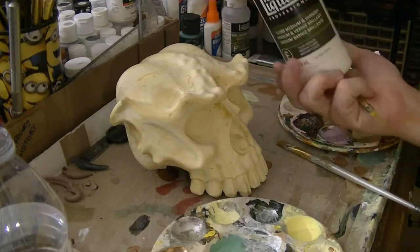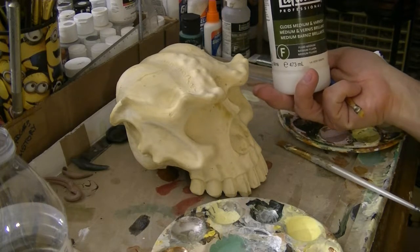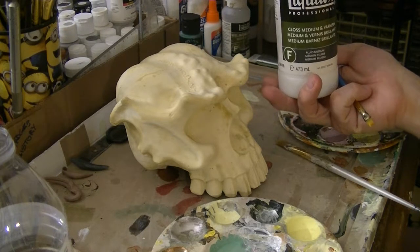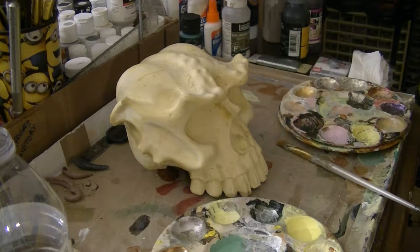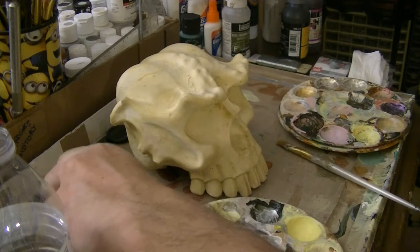This stuff here — I've said it before but I'll say it again — Liquitex Professional Gloss Medium and Varnish. I love this stuff; it makes working with acrylics in a case like this so much easier. It makes the acrylics durable so that you can paint a coat on, let it dry briefly, and then just paint right over it without damaging the original layer. For my purposes this stuff is fantastic and you go through a ton of it. I'll be mixing this in with most all the colors I use.